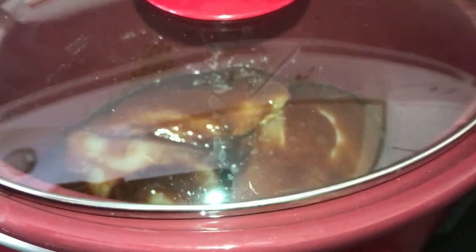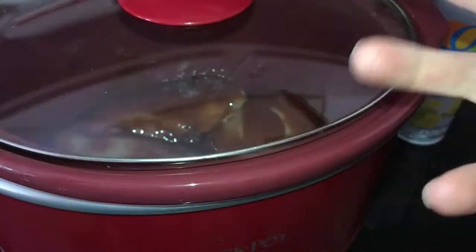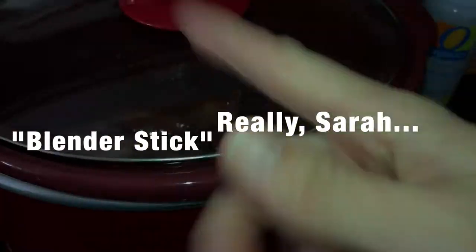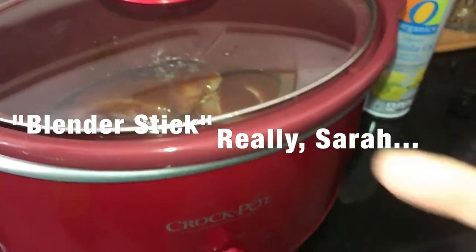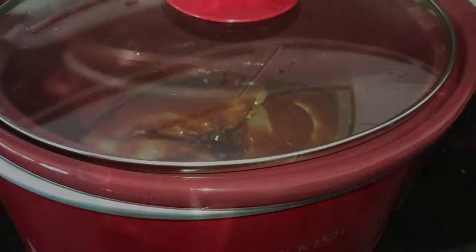I'll be back to shred the chicken. I'm also going to use Caitlin's technique — she used an immersion blender, or blender stick, to break up the chicken. I'll show you that when we get to it, and then we'll get our rolls started.